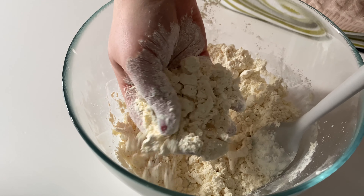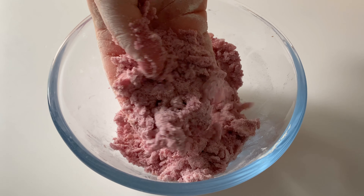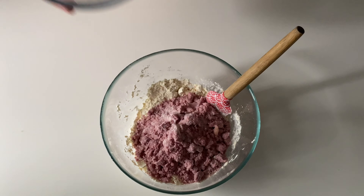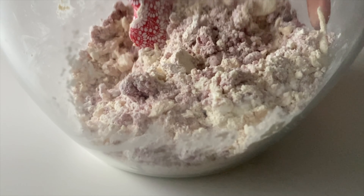It should look something like this. For specific measurements of our recipe, check the description box of this video. Now mix both of the mixtures in one bowl lightly, then transfer to a parchment lined baking sheet and bake for 10 minutes.